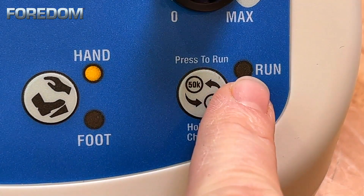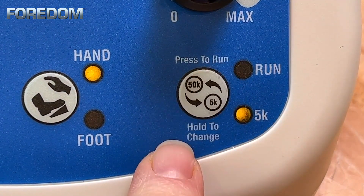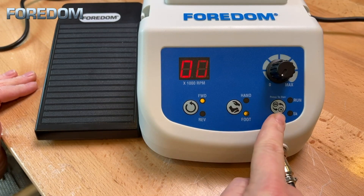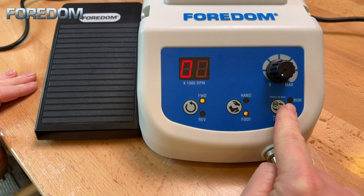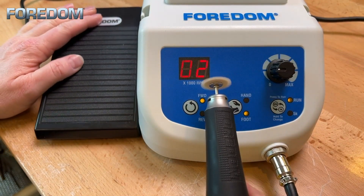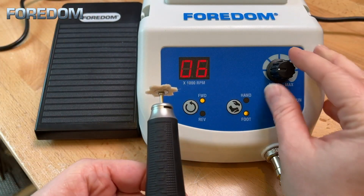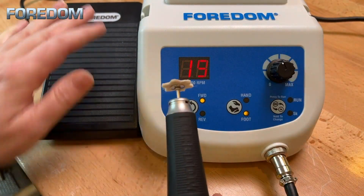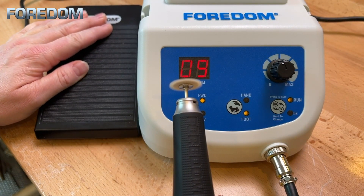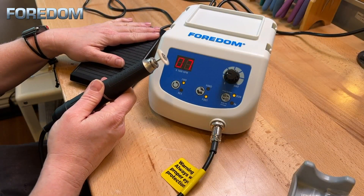To activate or deactivate the 5k mode, simply press and hold the run button until you see the 5k light either come on or off. To activate the foot pedal, press the hand/foot selector. You are automatically in the 50k mode. The light will not display next to the run until you activate the machine with the foot pedal. As you press on the foot pedal, the speed will ramp up or down as you apply and remove pressure. Selecting a speed with the dial only marks the maximum speed, and you will ramp up to that speed as you press down on your foot pedal. It will stop at that desired speed when the pedal is fully depressed.